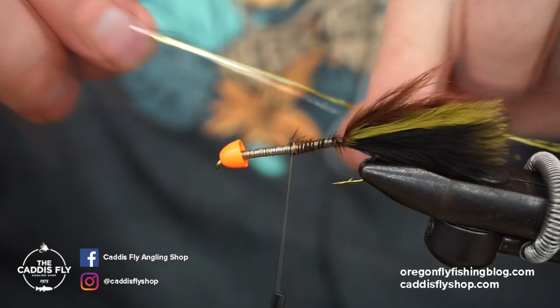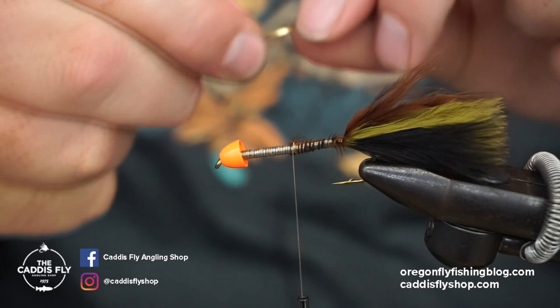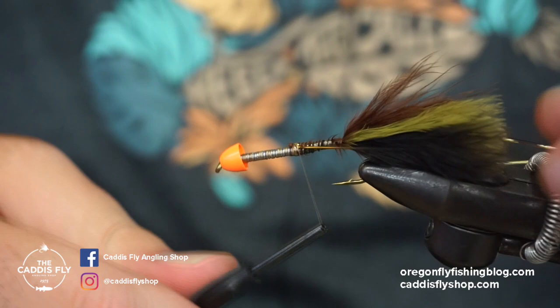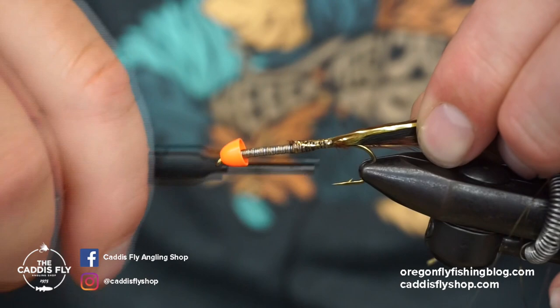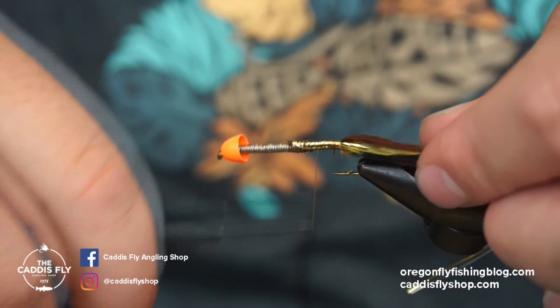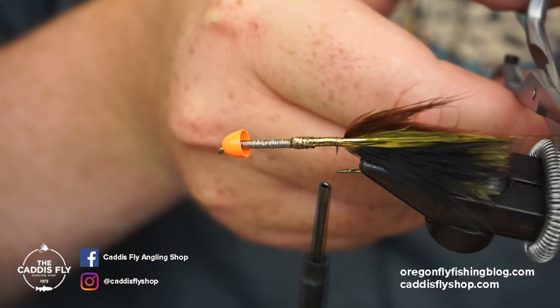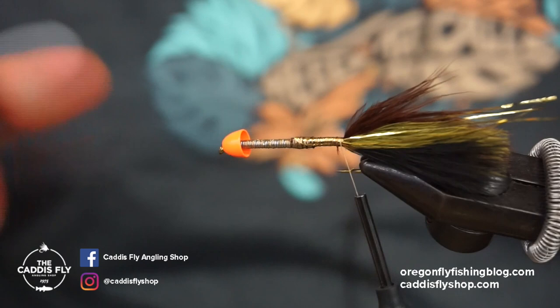Next up, I'm going to add some flashabou. This is just gold flashabou — pretty standard. I'm going to tie three strands on one side, get those all set, then three strands on the other side. I'm just going to tie those back for a little bit more flash, then trim those just a quarter inch past the tail.